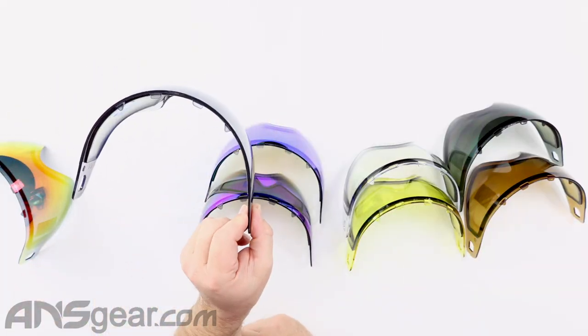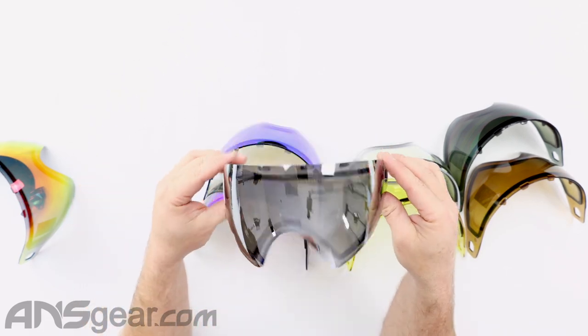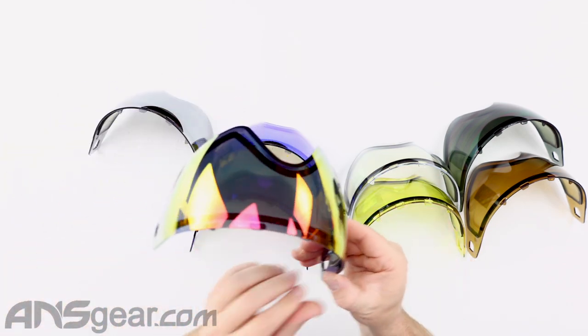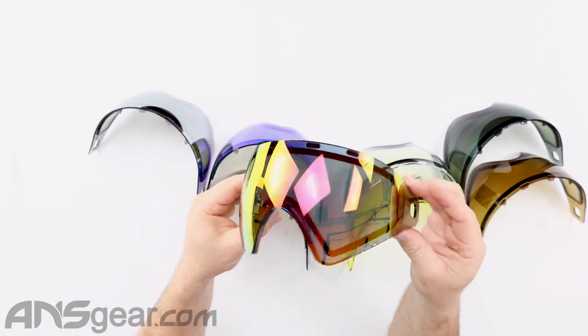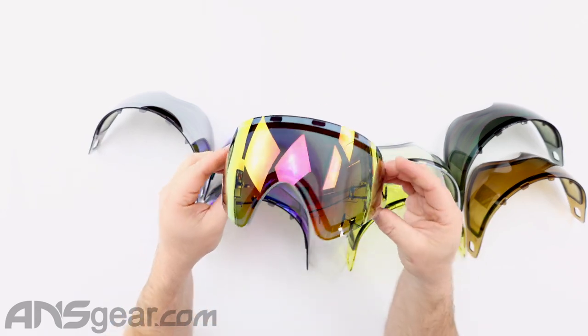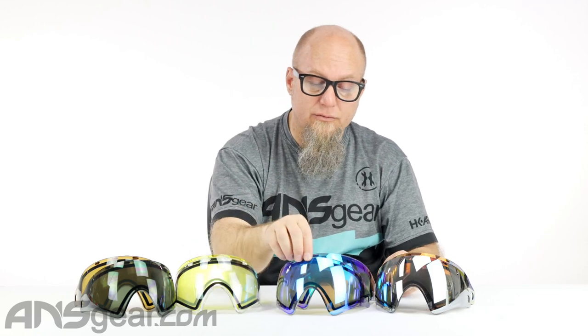And then we have just a straight smoke mirror. And then we've got the fire, which is that red, orange, yellow fire lens. And I will repeat — all of them do have a backing, so peel that off. So if you do have a Virtue goggle and you want to change out your lenses, there are plenty of options for you when it comes to lens colors. Check these out on the website, check availability on each of the colors, and get a replacement lens for your Virtue goggle at ansgear.com.